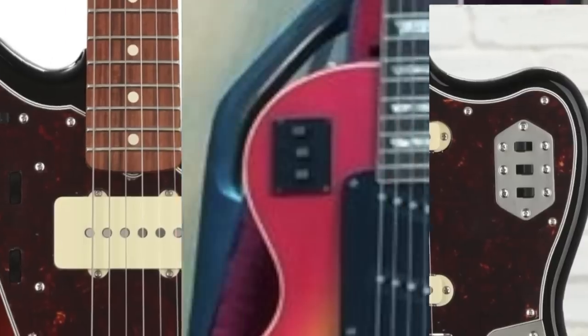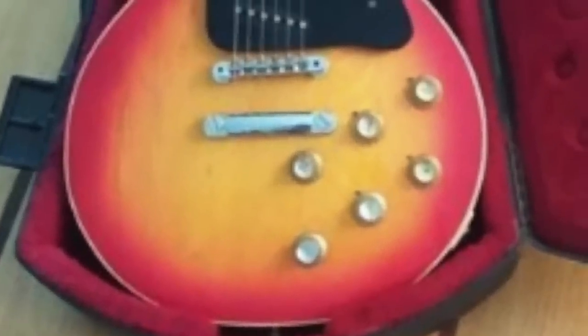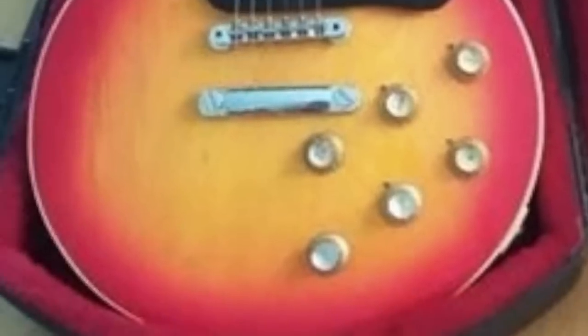It was definitely Fender influenced. You're also going to notice that there are — count them — six knobs on this thing. These four originally existed there; you can see they have the thumb bleeder pointers on them, but the other two do not. That's a pretty obvious telltale sign that those two have been added.